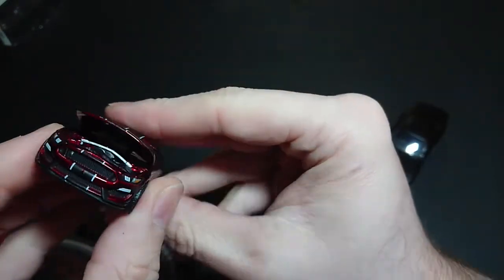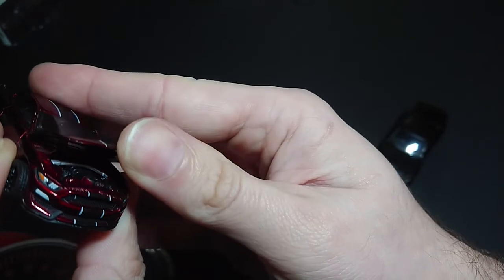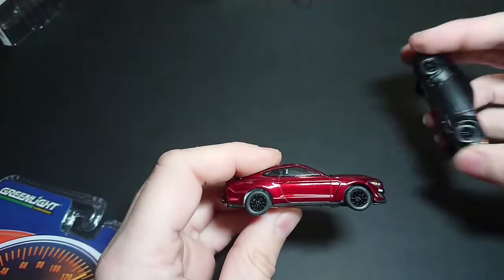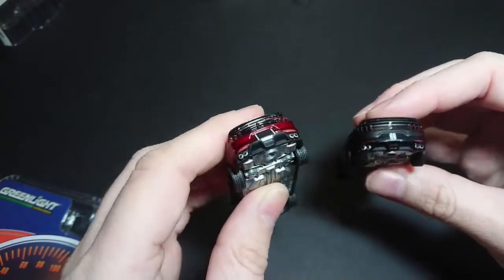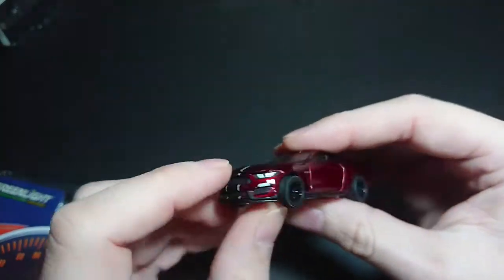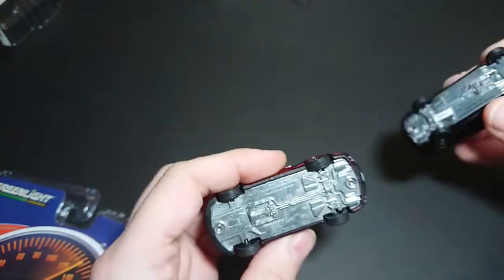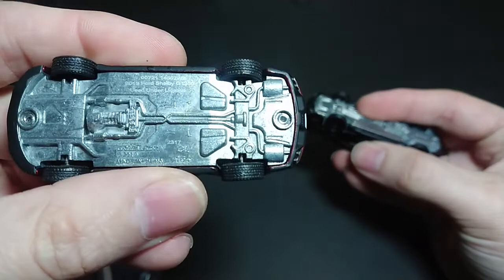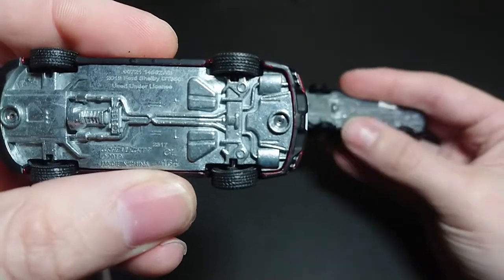The hood opens again. As you can see, the engine is extremely similar to the other GT350, which is three years newer. I can't quite see it because the hood doesn't open very well, but the paint does make the car look a lot better. They do share identical wheels. The spoiler on this one is balanced as well, so I guess they actually just took their time and did it properly. And you can see the little Shelby on the right side of the vehicle, the muffler series. Underneath it's almost identical. It reads: 2019 Ford Shelby GT350, used under license, manufactured 2019, Greenlight, GL164.